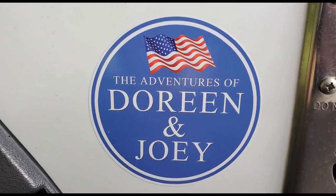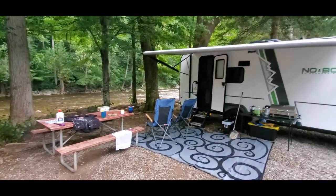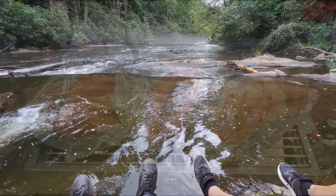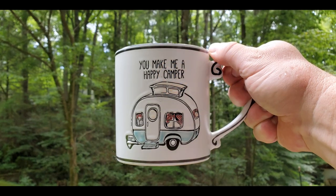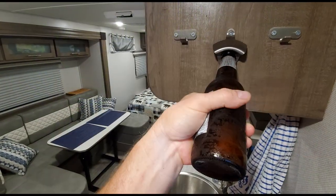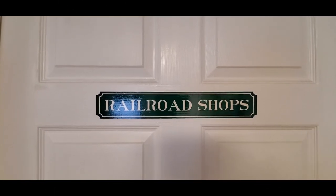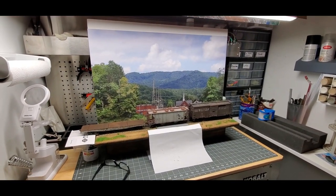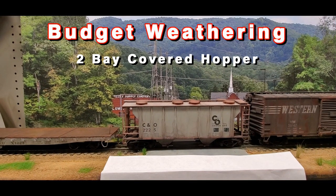Hi folks, Joey Ricard with tracksidescenery.com. Welcome back. It's been a crazy year so far and we've been real busy. We did manage to get away a couple of times to enjoy the great outdoors. We visited some neat places, did some hiking, enjoyed some great food. This is my trusty little O scale diorama, and that little guy is the focus of this video: weathering a two-bay covered hopper using budget supplies and easy-to-apply techniques.